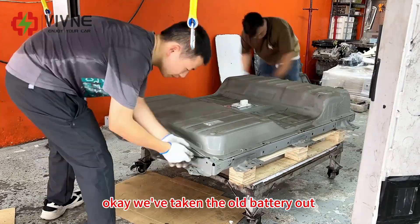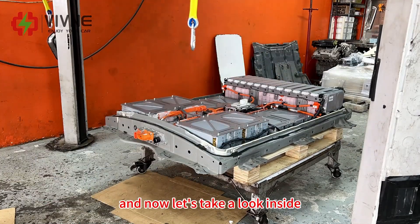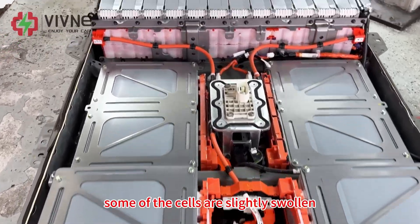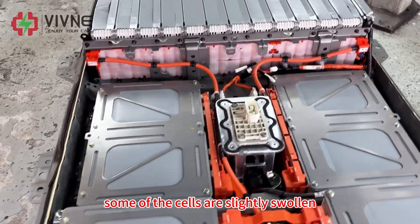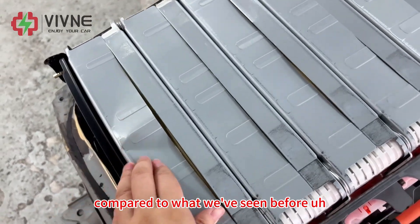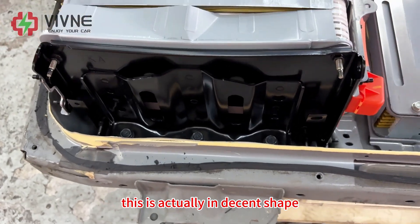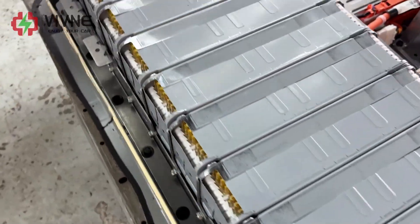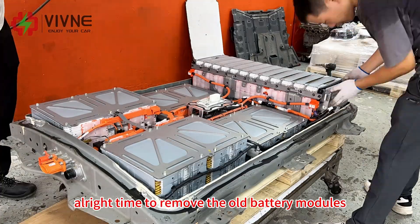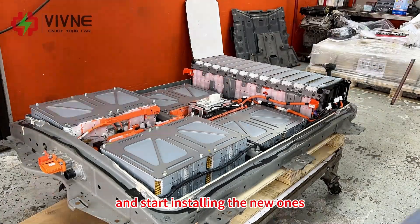We have taken the battery out. Now let's take a look inside — some of the cells are naturally swollen, but it's not too bad. Compared to what we were seeing before, this is actually quite decent. Alright, time to remove all the battery modules and start installing the new ones.